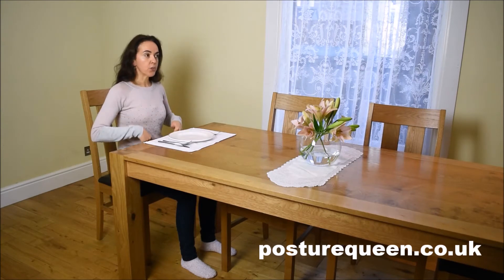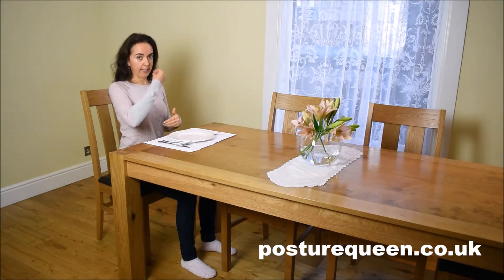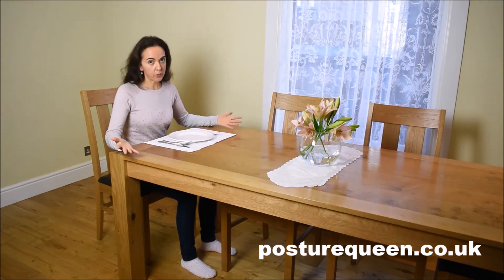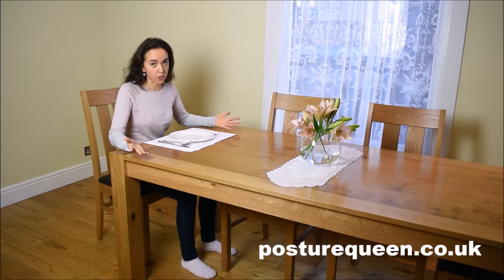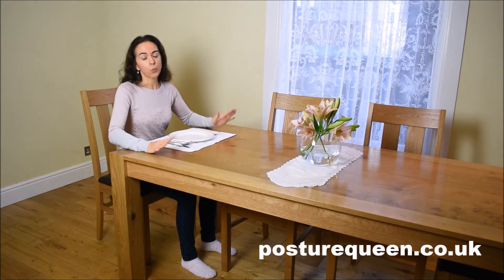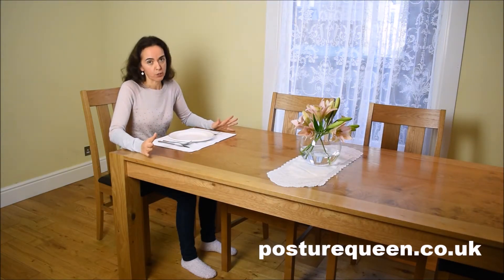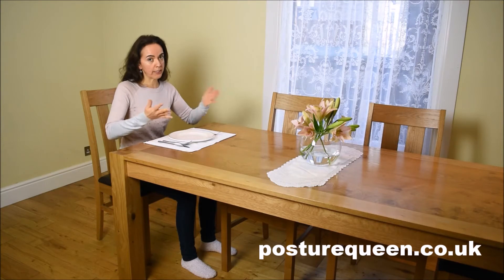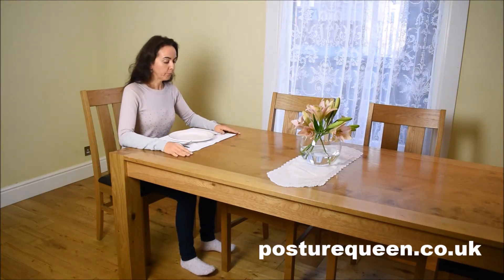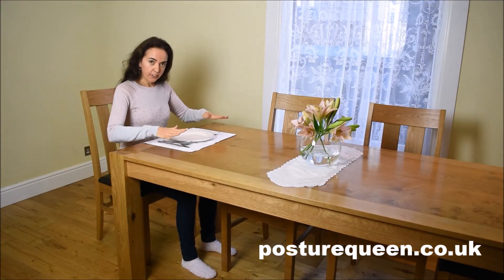Then connect to your sitting bones. Your sitting bones will help you to maintain an upright position. If you don't know where your sitting bones are and what the purpose of them is, please watch my video called 'Meet Your Best Friends' — it explains where the sitting bones are and what the purpose of them is.